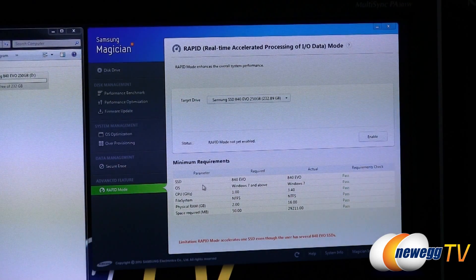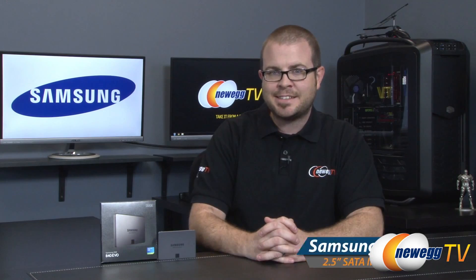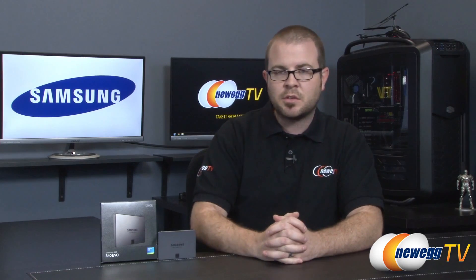And that's going to wrap it up for this video, guys. Thanks again for joining me for this closer look at the Samsung 840 EVO as well as a quick look at the Samsung Magician SSD software. I'm Paul with Newegg TV — if you enjoyed this video or found it useful, go ahead and hit the like button down there. Subscribe to Newegg TV if you want to see more videos just like this one, and we'll see you next time.